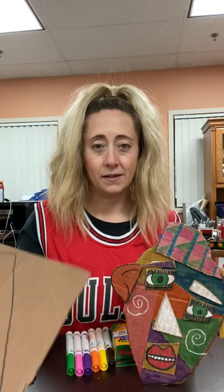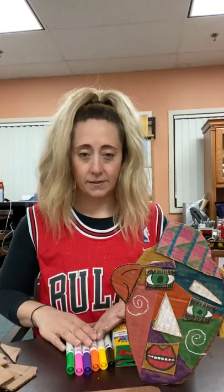The supplies that you need are very simple. We found some cardboard boxes around the house, so you just need some cardboard. It can be from a cereal box, a shipping box, or even the back of a notebook — any kind of cardboard. And we've got some markers, some crayons. You can use paint, colored pencils, whatever you have around to add your colors.